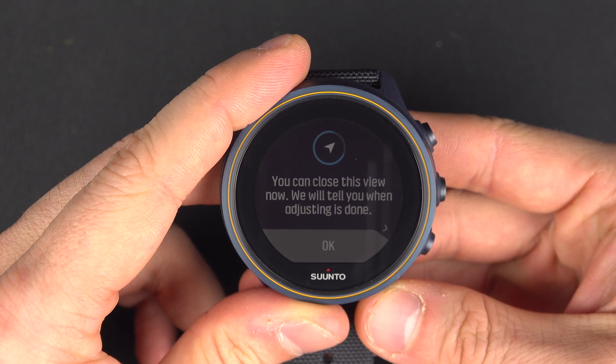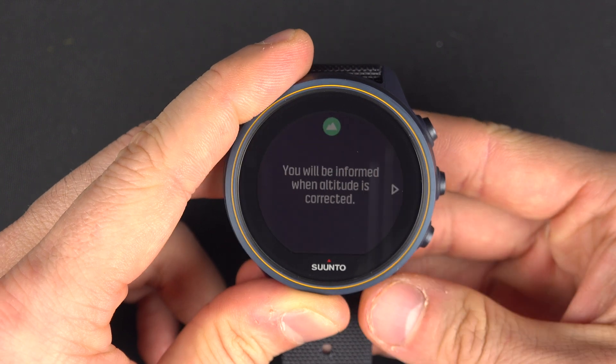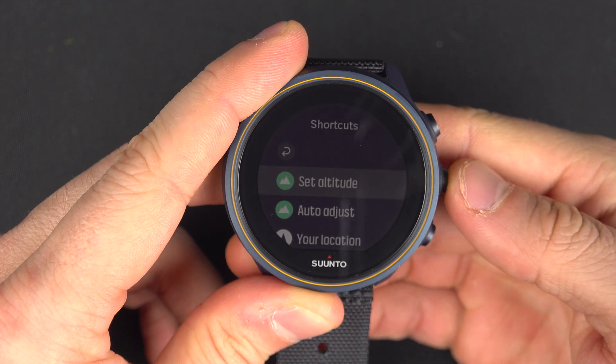You will be alerted when it's ready, and that's a good thing because it will take between five and ten minutes. So you just have to say okay and be outside during that time.